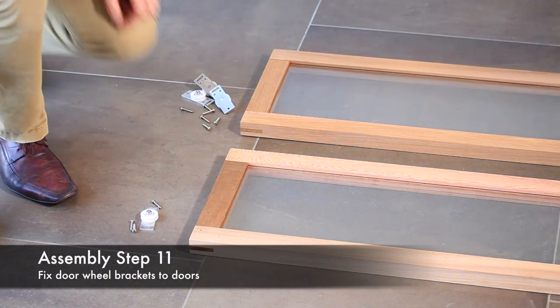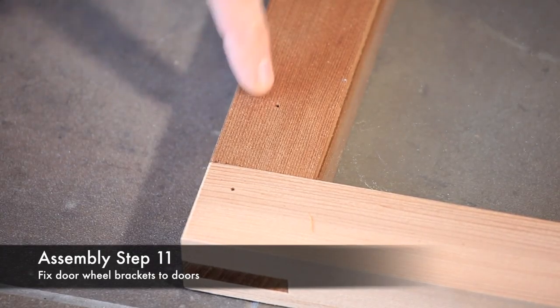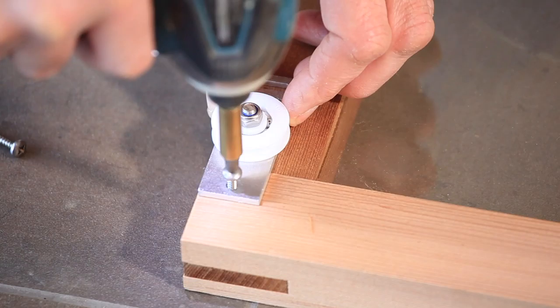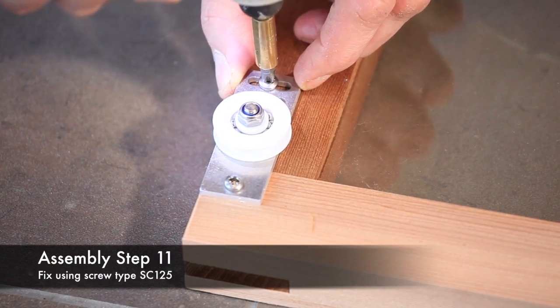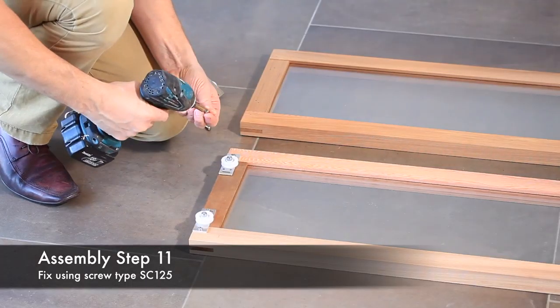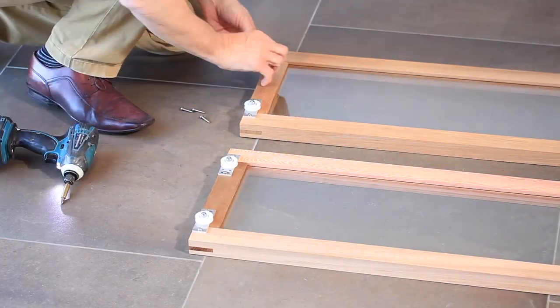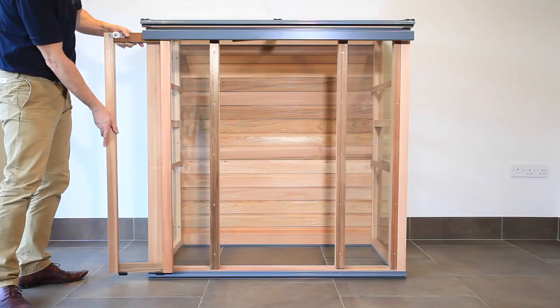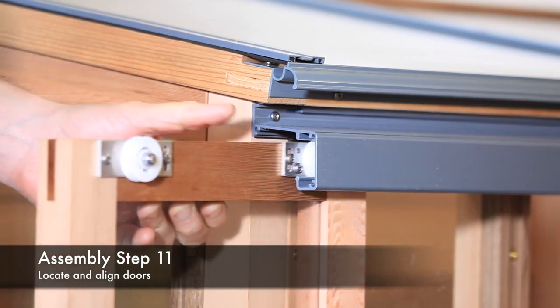Next, fit the door wheels. The top of the door frames have pre-marked holes. Line the brackets up with these holes and fix using screw type SC125 to the single hole and slotted hole only at this stage. Fix all the brackets in the same way to both doors.